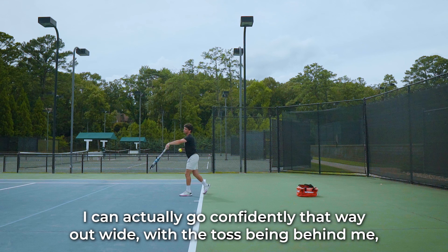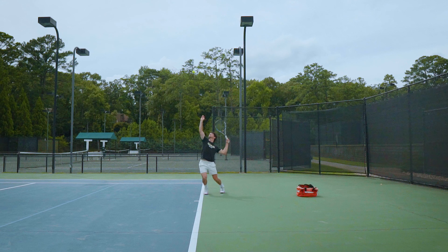Because that weight's going this way and the knee's all projecting correctly, I can actually go confidently out wide with the toss being behind me, which is perfect.